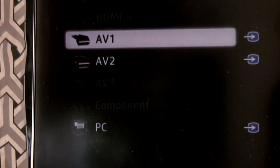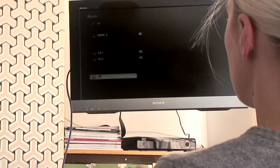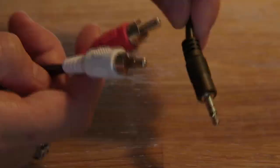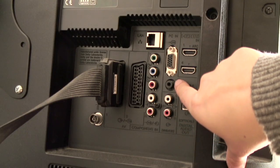On your TV, change the input source to VGA or PC. Be aware, however, that if your computer is old, the video card in it may not be able to transfer pictures to HDTV. You may also have to use a mini-to-RCA or a mini-to-mini audio cable to get sound from your laptop to your TV.